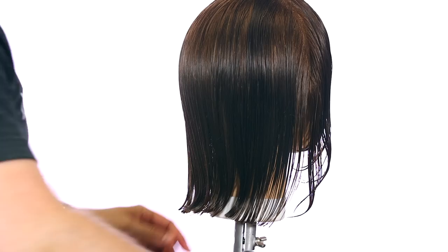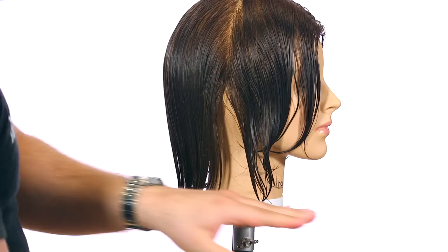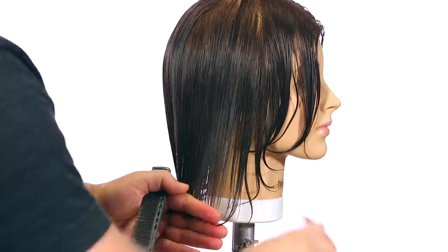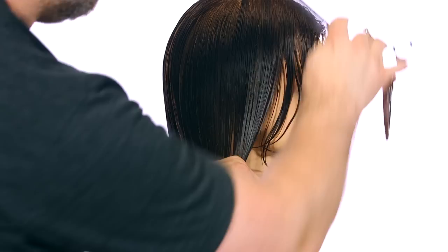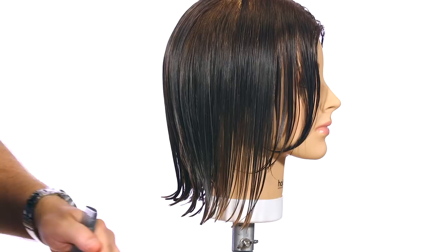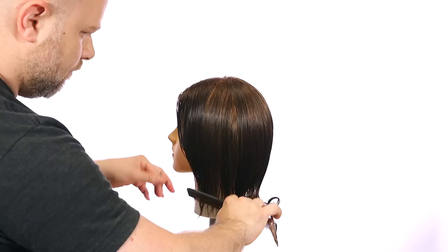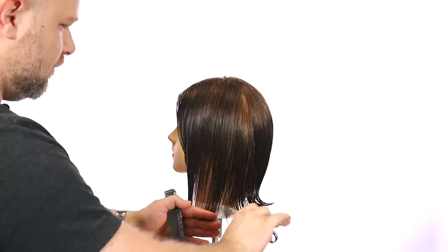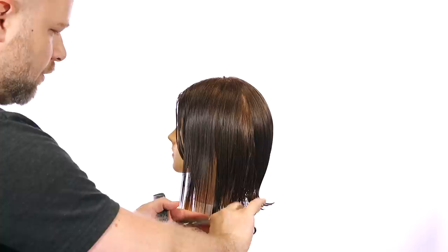Now we're going to come back to this because we're going to do a texturized look. We're going to turn this way and continue in through the front. Because it is one section, I like to take my hand and cut straight across. I would suggest cutting on a slight angle going a little bit longer in the front. I want to keep these pieces longer in the front because we're going to add some texture. I'm literally combing straight down where the hair lives. You want to comb the hair and cut it where it naturally falls — that's very simple and basic, but really essential.